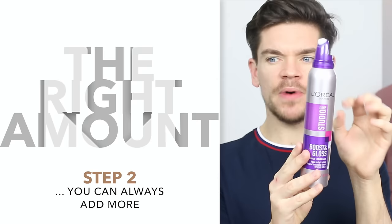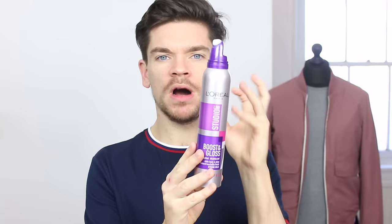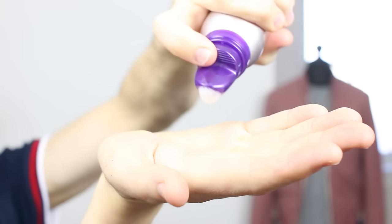So give it a shake. Step two is to dispense it, and you want to get the right amount. Lots of people ask me why their hair feels crispy with mousse, and that's probably because you're using too much and you've saturated the hair. You want a little mountain of it — about that amount. With every product, it's always better to start with a little bit and then layer it up. If you go too big too quickly, you're gonna really mess it up.